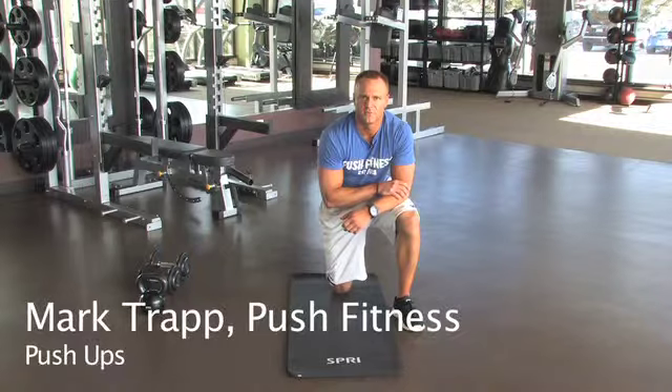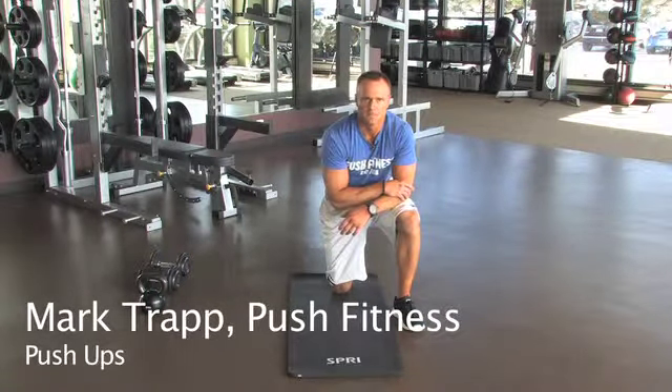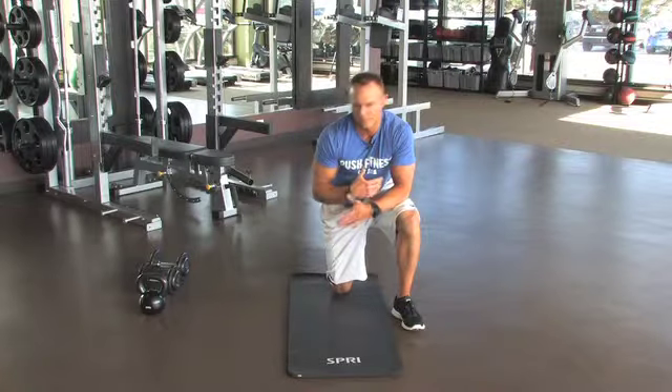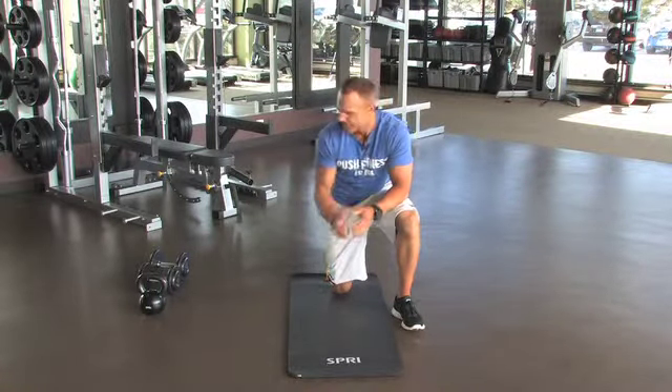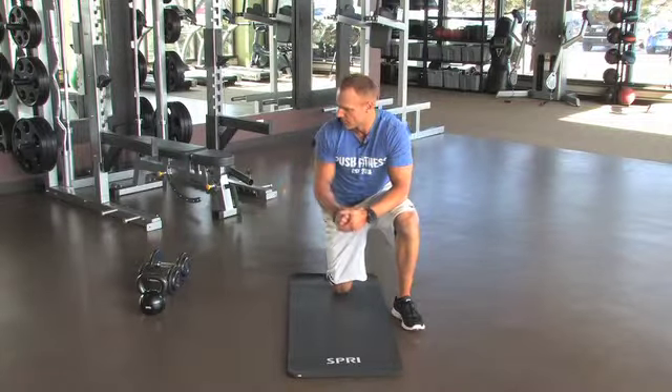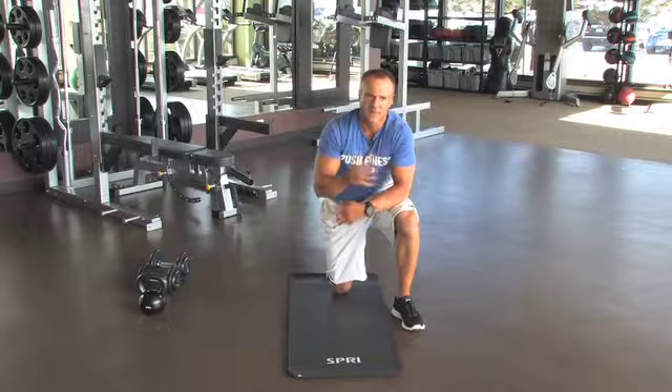Hi guys, today I'm going to be showing you different variations of the push-up. The equipment you'll need is a Spry mat, a Spry kettlebell, and a set of dumbbells. There are a lot of different variations, so let's get started.